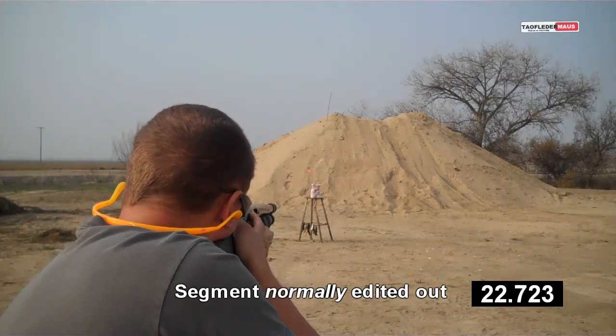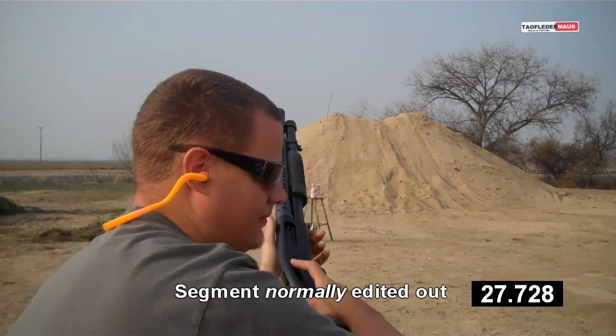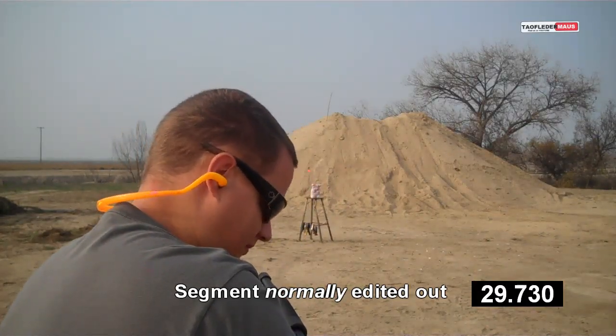When people film with me, it's not a very fun, not very quick-paced process. And you can see here how long it takes to set up a shot.